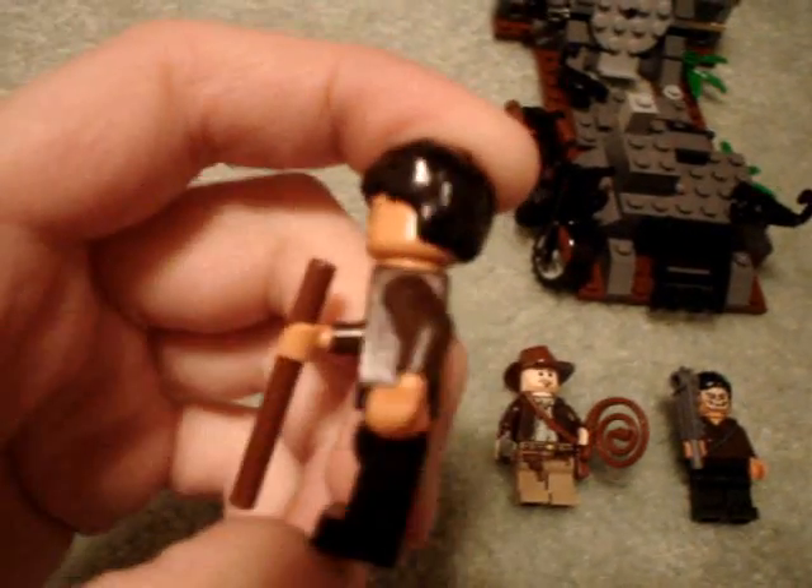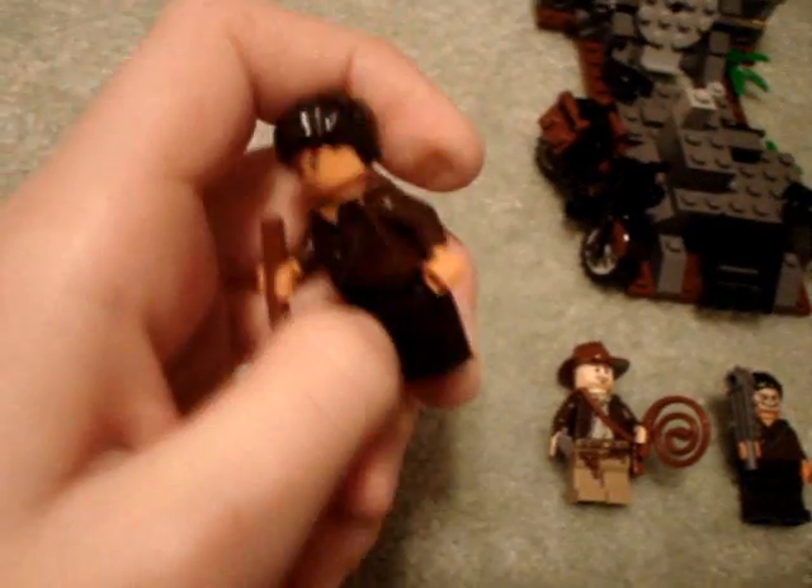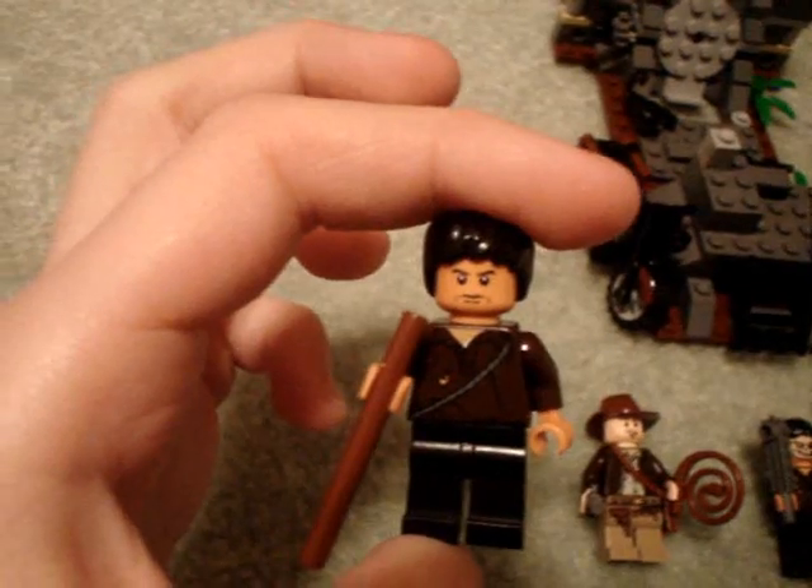The Cemetery Warrior has Harry Potter hair, black. New torso, black legs. He has a stick which is supposed to be a blowpipe, where he shoots out darts. And his face is new — he has a tan skin color. He also has a double-sided head with a cool skull mask.